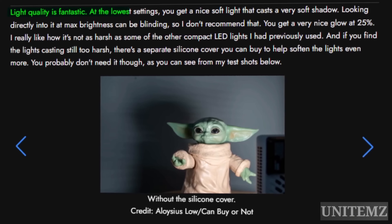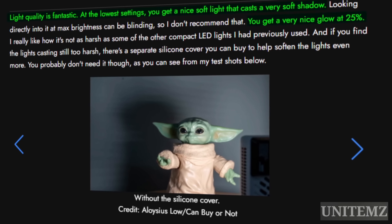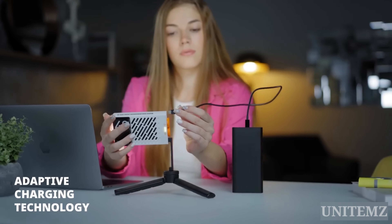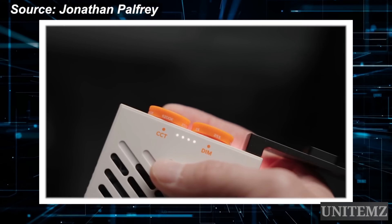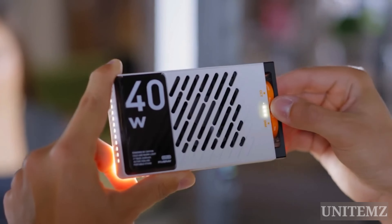Adjusting in percentages in the app would have been more comfortable. Nevertheless, you probably won't need to set very high brightness — it's downright dazzling. About a quarter of the maximum brightness gives a beautiful soft shadow and sufficiently illuminates, in this case, the baby Yoda. If you really need maximum brightness, my advice is to grab a couple of additional power sources, as the built-in battery will last up to half an hour. The second dial is for adjusting color temperature. Overall, it's a good light but it lacks RGB.